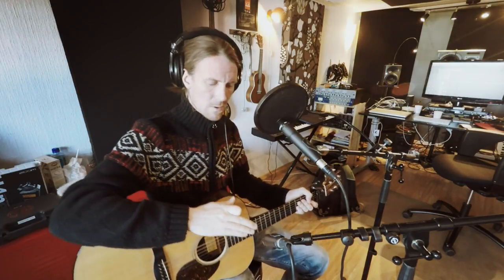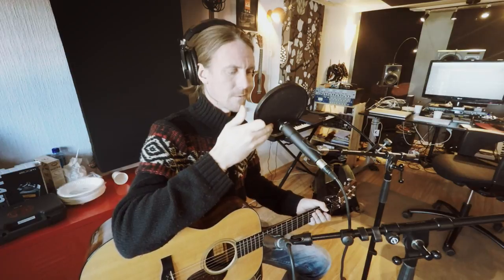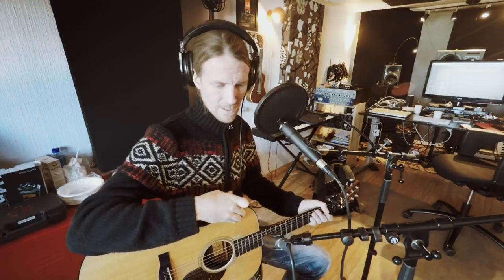These mics are dynamic and they are cardioid — they only pick up from the front. My vocal mic is pointing at my mouth and should reject the sound of the guitar, and the guitar mic points at the guitar and should reject the vocal.